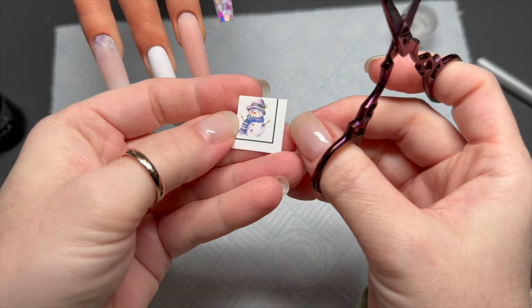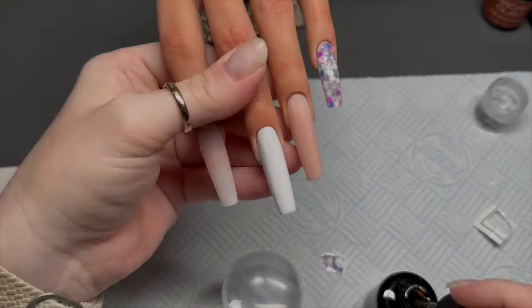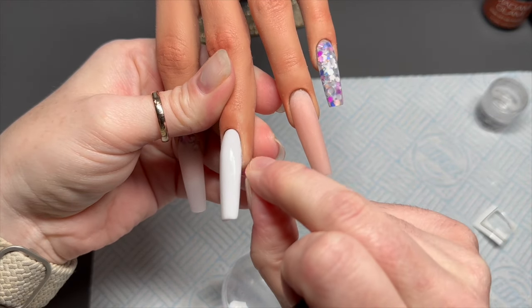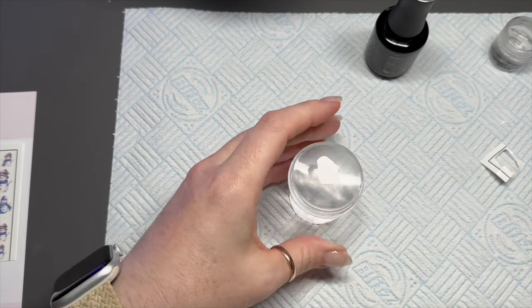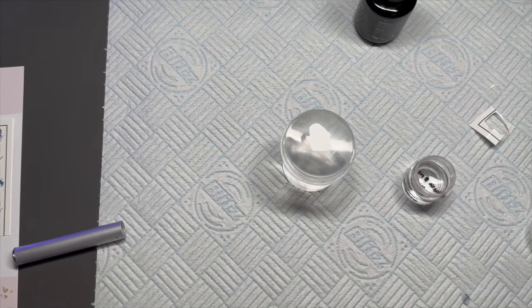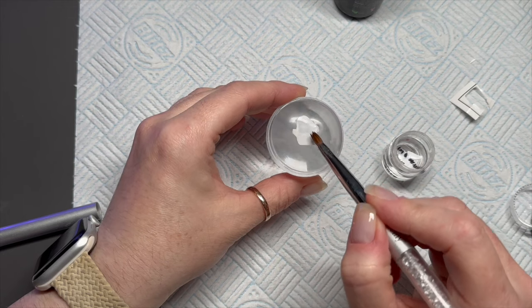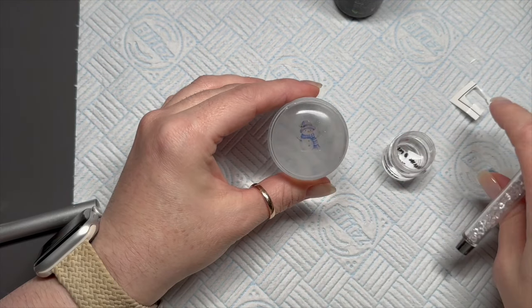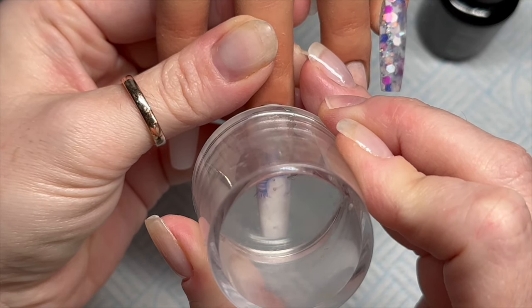Moving on, we're going to add a decal to the white nail. Look at the nails now they're so much better after filing! On the nude nail there's absolutely no marbling whatsoever — I was super pleased with that. I'm adding a little bit of base coat to the white nail because we need a tacky layer for the decal to stick to. I place the decal upside down on a stamper, wet the back of it, let the backing soak up the water, then slide the backing off.